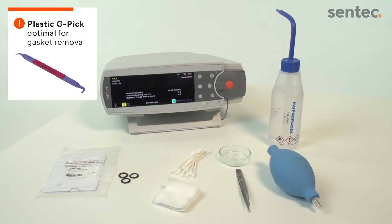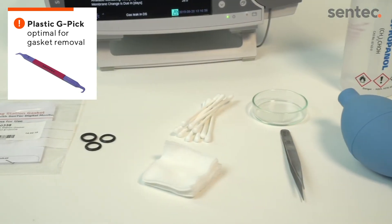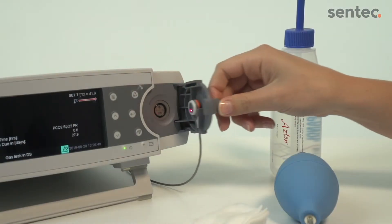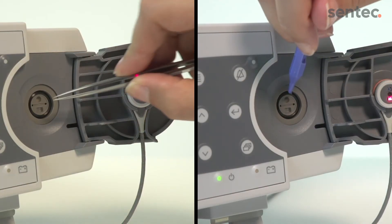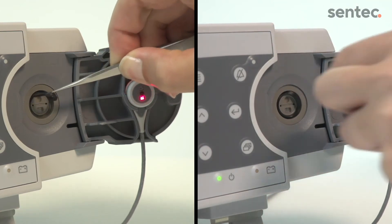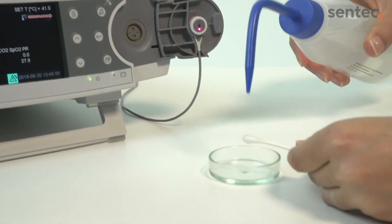The pictured materials will help with removing and replacing the o-ring gasket. First, open the docking station door. Remove the old gasket using tweezers or a plastic G-Pick. Take care not to damage the lining groove.